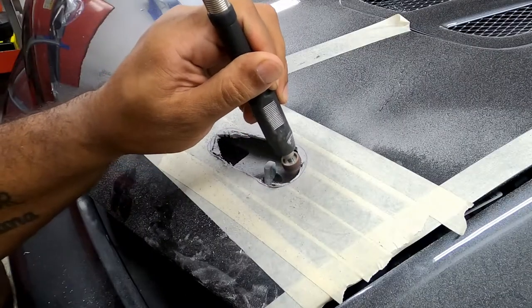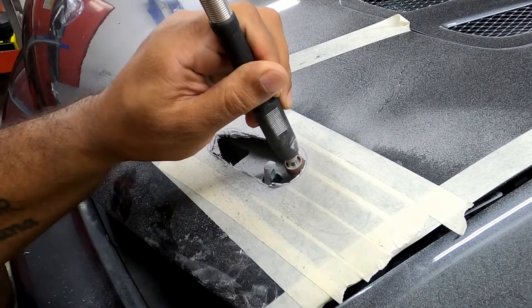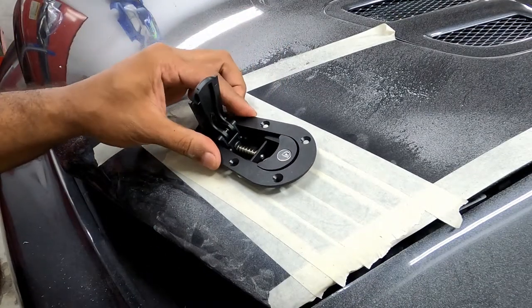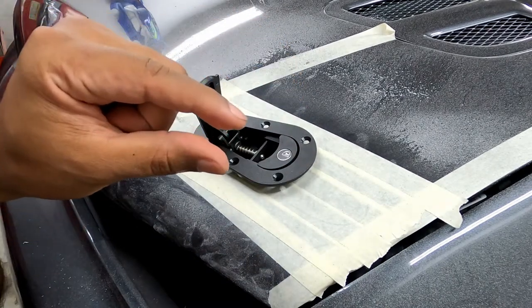For the curves I use a sanding drum bit. Sanding doesn't take long and if you take your time, you can match the curves pretty easily. Once the full shape is cut out, I test fit the latch. There is a little bit of interference, so I lightly sand the shape until the latch drops in.